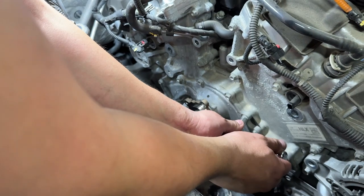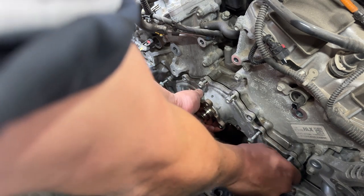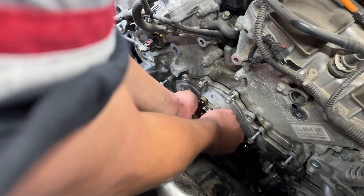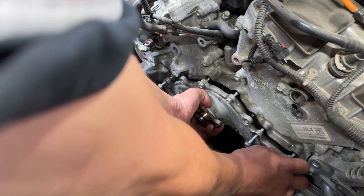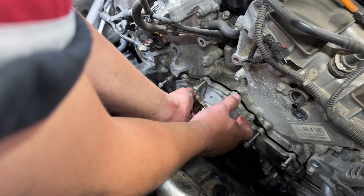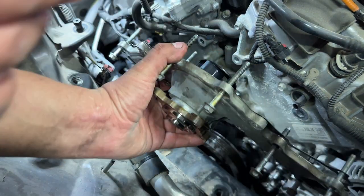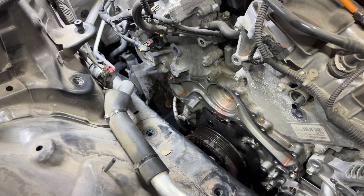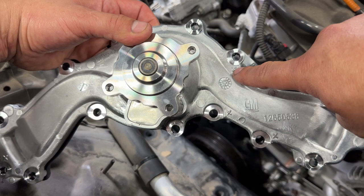With a bigger ratchet, break loose all the bolts and then go back and remove them by hand or with a smaller ratchet. Note that four or five bolts are actually shorter than the rest. If you buy a GM or dealer water pump, they will be marked with an X where the shorter bolts go — those are the ones you want to put in first.